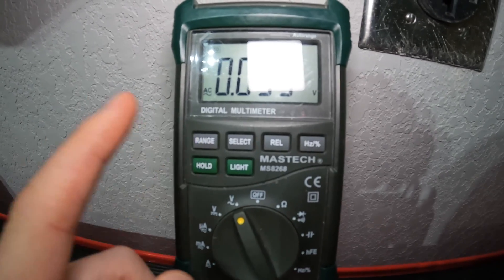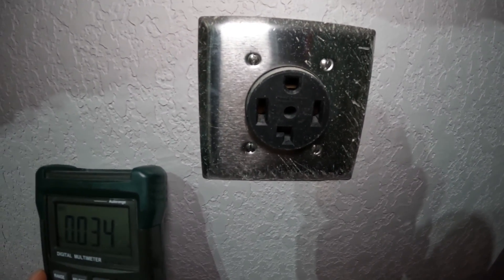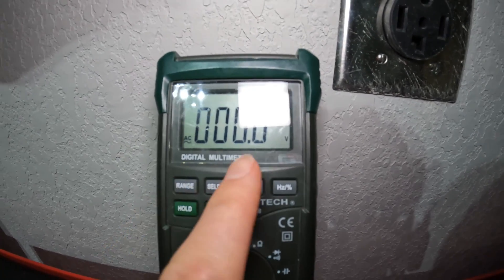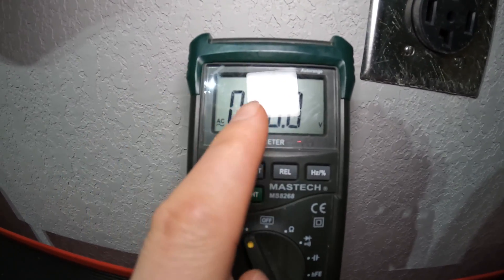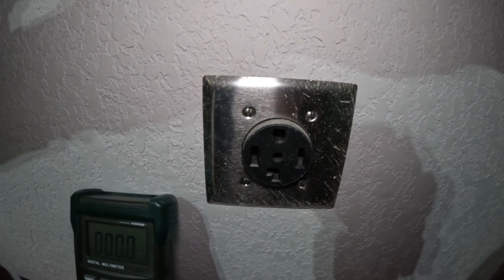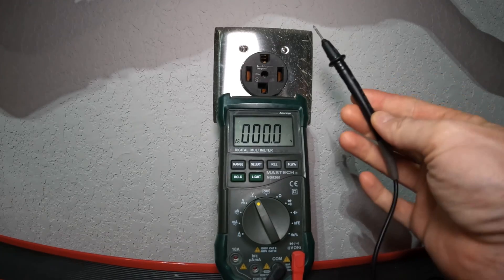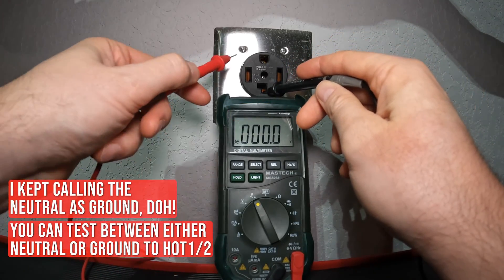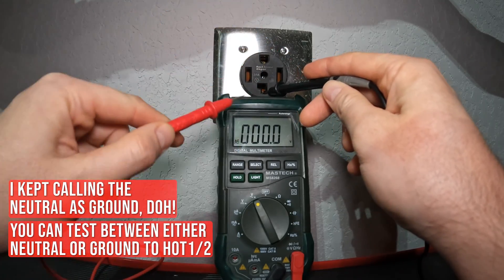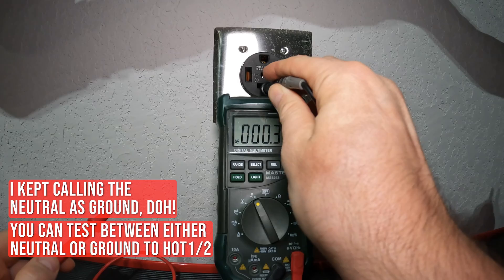I've moved the meter to a spot easier to read on camera. We're going to test first between the ground — the bottom port — and each of the hot sides. You should get about 120 volts AC, plus or minus a couple of volts. Make sure you get the probe on the metal contact inside the outlet, not just touching plastic.